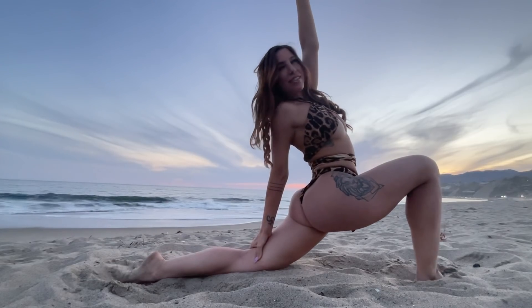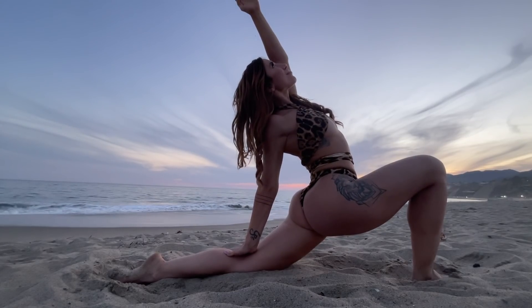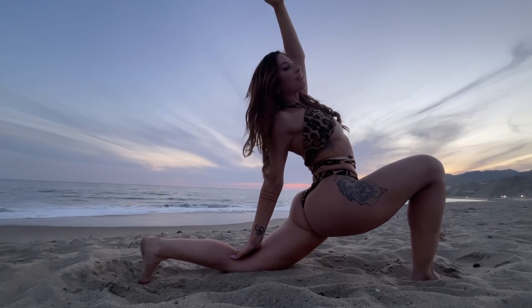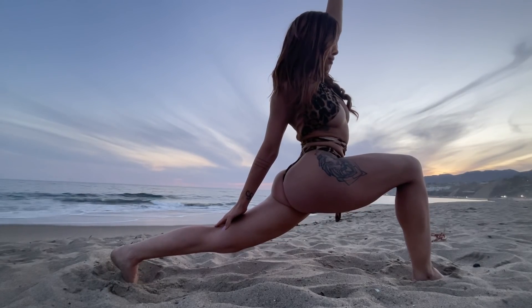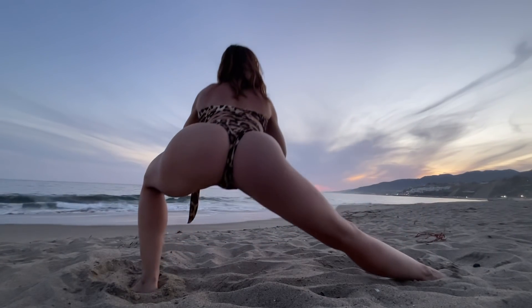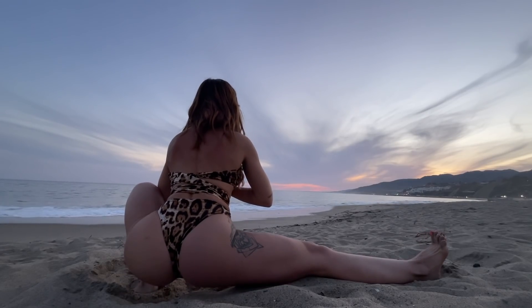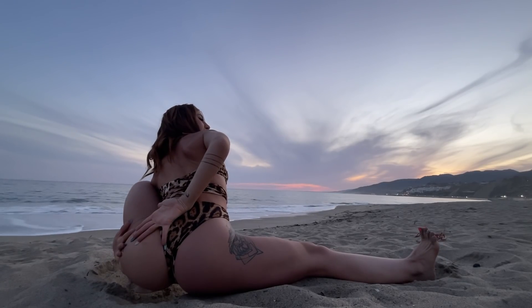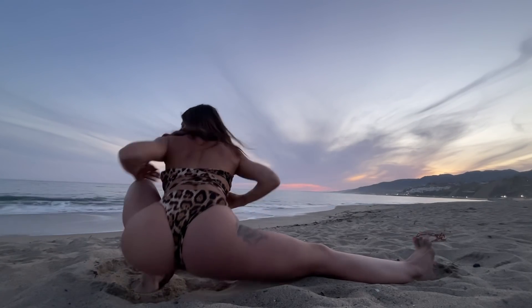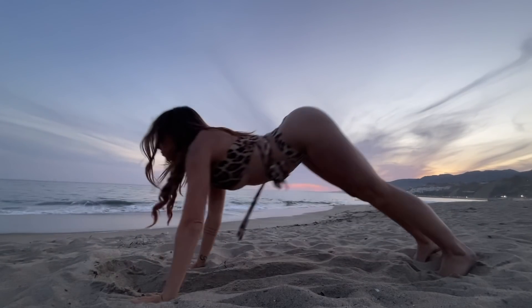Go ahead and do reverse revolved crescent. If it's too hard to keep on the back toe, just go ahead and drop onto the back knee and hold. Slowing down, getting deep into your lunge. Wherever you are, go ahead and come out of it slow, going into skandhasana to the left. Hold here for three breaths. You can even go for the bind behind the back. Circle to the back leg and meet me in downward facing dog.